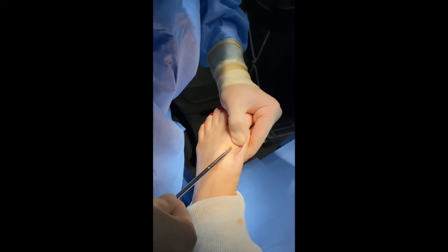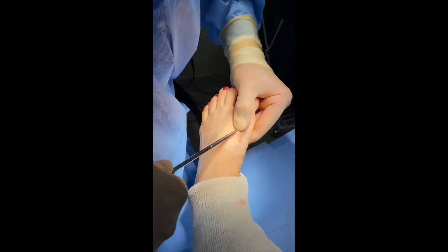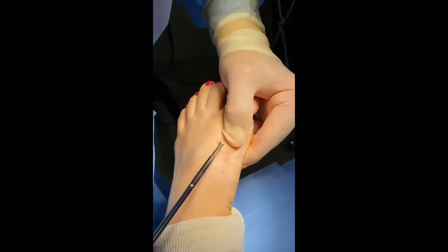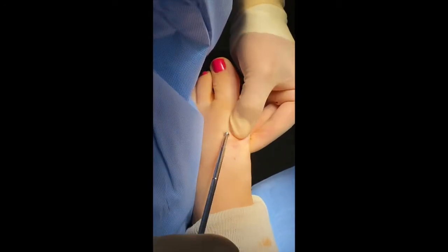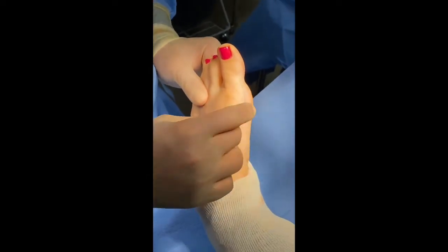We will engage the screw, rotate it counterclockwise, and the screw will emerge through the skin as you see right there. We'll slowly back it out, and then once the screw is out we'll grab it with our hand and slowly wiggle it out of the foot.